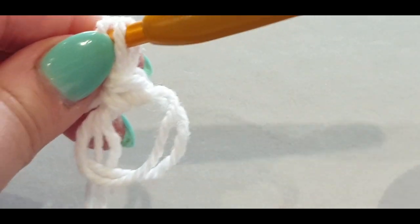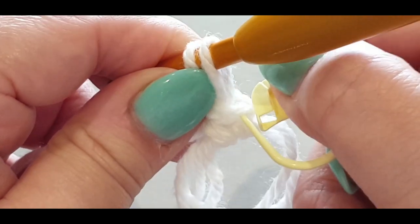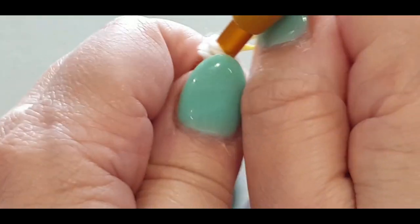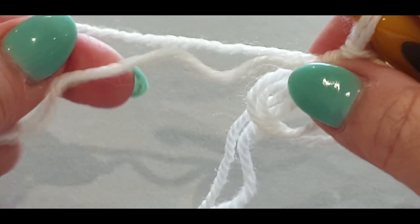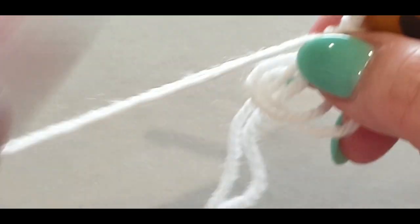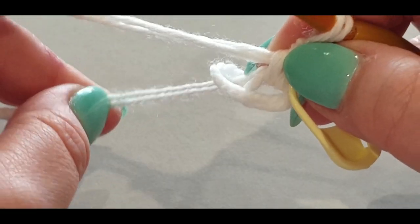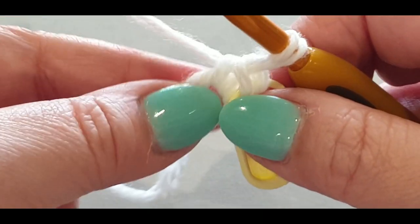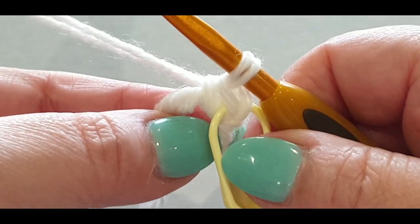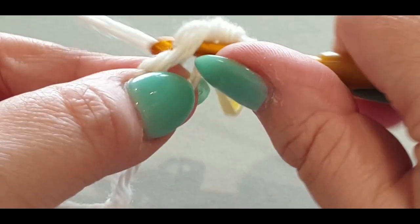Pop your stitch marker in like so — it goes in the two top loops. You might find it splits since we have two threads. In the same center, grab your tail and pull it just a little. We need to fill up that center, so in the same center you're putting another seven single crochets — eight total.